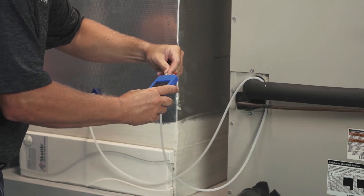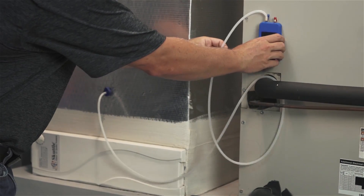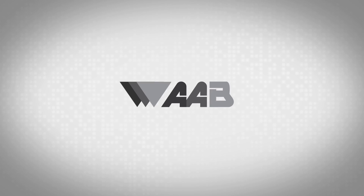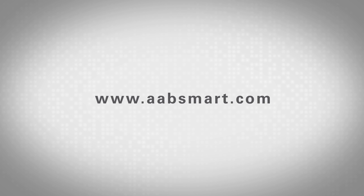Thank you for taking the time to view this training video. When using the SPM100, please be sure to follow all required safety codes and procedures. If you have any further questions or need assistance, please visit our website or contact us at www.aabsmart.com.